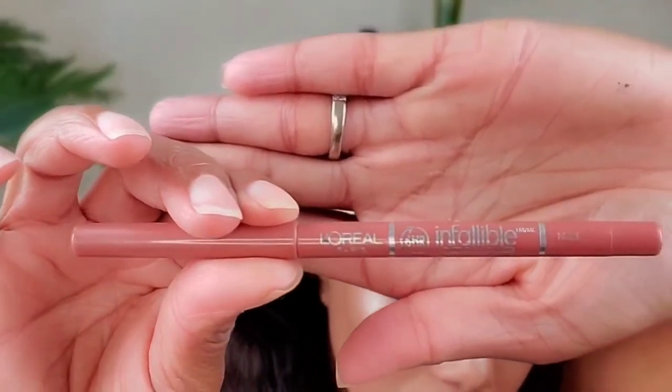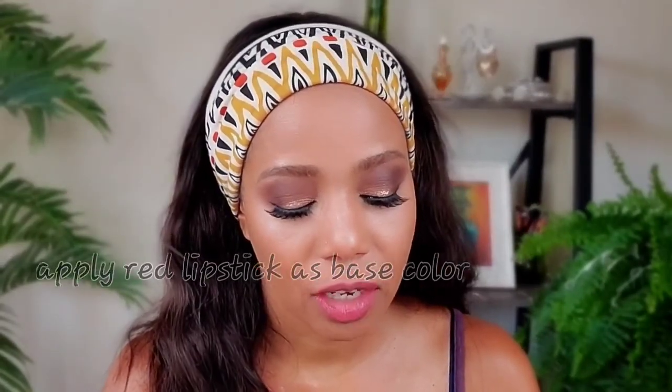Now time for mascara — just a little on my bottom lash. Then doing my lips — wetting them first and lining with the L'Oréal Infallible 6 Hour Nude Lip Liner. Then I'm using Maybelline number 660, Touch of Spice, which is a matte lip liner from Target.